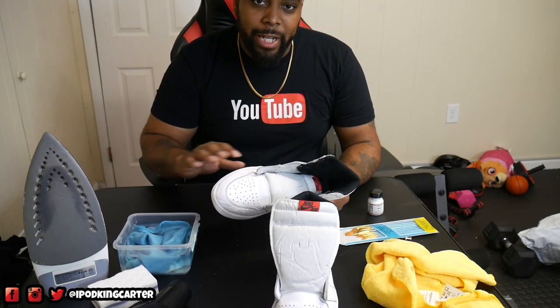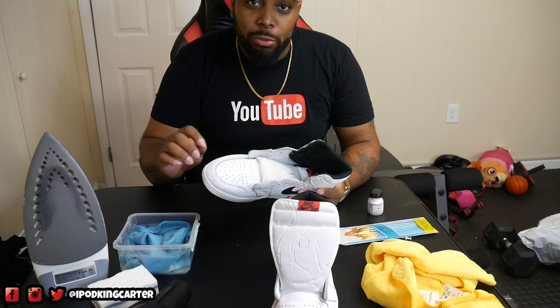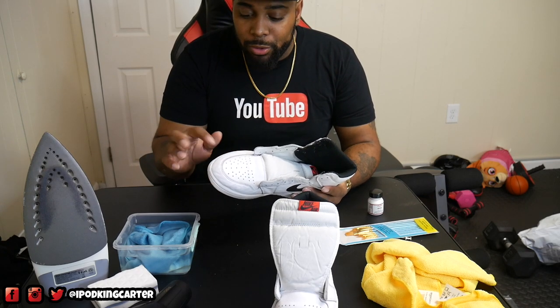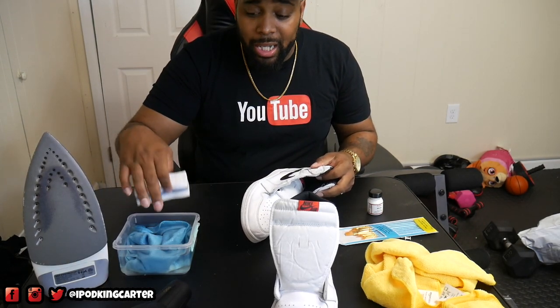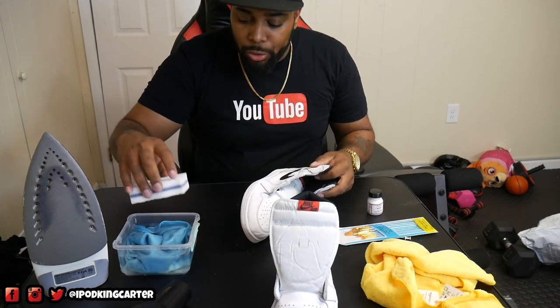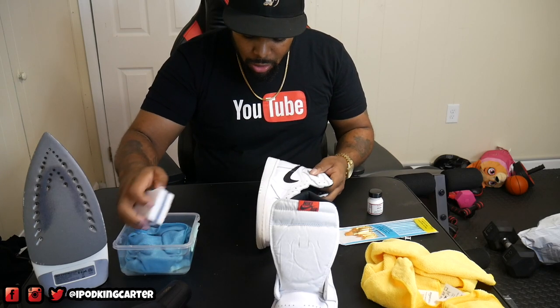The first thing I'm going to do to these is hit them with the magic eraser — that's like the final touch for the sole and to get out some more scuff marks, so when I repaint over them there won't be little hanging white particles from the leather. I'm using the same water I'd use for the damp rag for the ironing process. Just make sure you get it wet and wrung out.